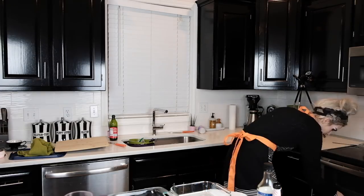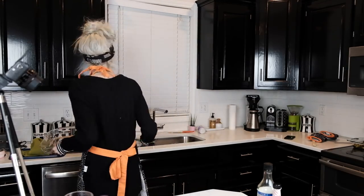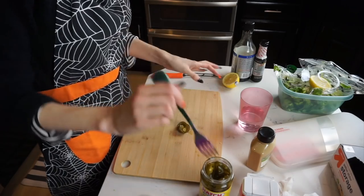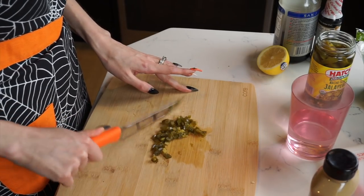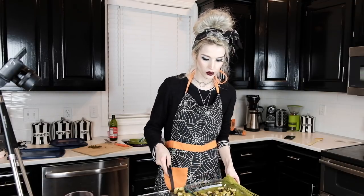Wait, I forgot something — I have to cut up some jalapeños. I've got some pickled jalapeños here. I like pickled jalapeños for this because of that vinegar taste, and they're not crunchy — the texture is already right. I use pickled jalapeños in my stuffing and in things like this. I'm going to dice them up; it's going to add a kick. You can also just buy pre-diced jalapeños if you want to go that direction.